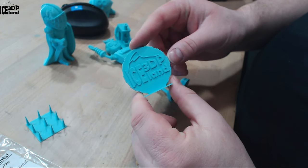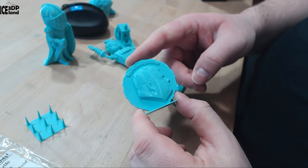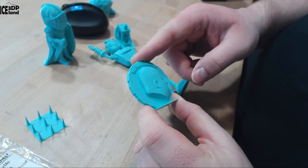I did my Maker coin and that was coming out excellent. I really like this color, and print quality — like details in the letters — were excellent, and absolutely no issues.